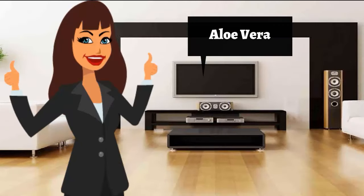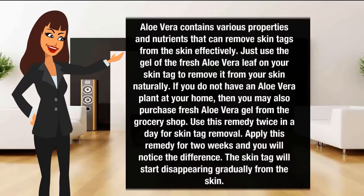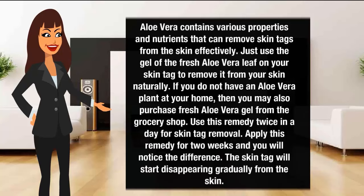Aloe vera for skin tag removal. Aloe vera contains various properties and nutrients that can remove skin tags from the skin effectively. Just use the gel of the fresh aloe vera leaf on your skin tag to remove it naturally. If you do not have an aloe vera plant at home, you may also purchase fresh aloe vera gel from the grocery shop. Use this remedy twice a day for two weeks and you will notice the skin tag start disappearing gradually.